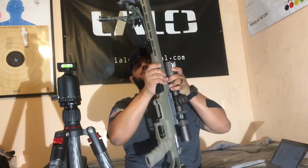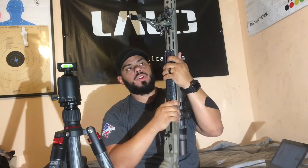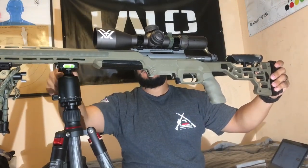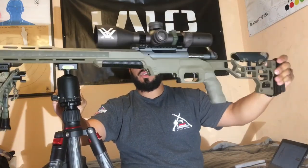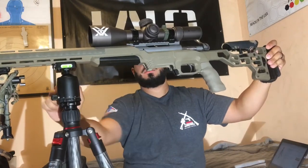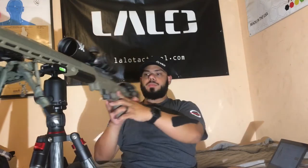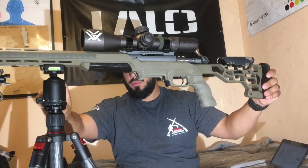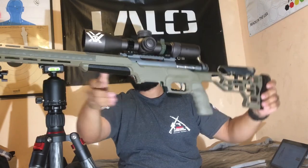This has an Arca Swiss mount adapter — an M-Lock adapter from Really Right Stuff. You just slide that on there and tighten it down. Tighten the handle, and with almost no pressure the ball moves freely, and then when you lock it down, it just stays. Pretty stable, pretty adjustable, pretty quick.